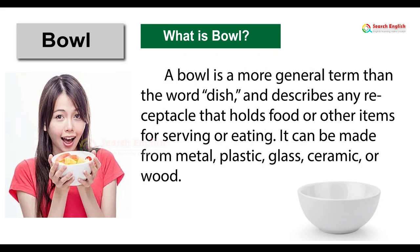Bowl. What is a bowl? A bowl is a more general term than the word dish, and describes any receptacle that holds food or other items for serving or eating. It can be made from metal, plastic, glass, ceramic, or wood.